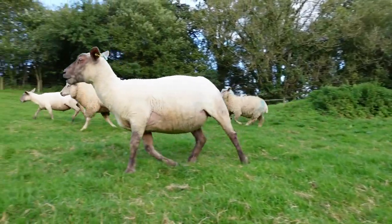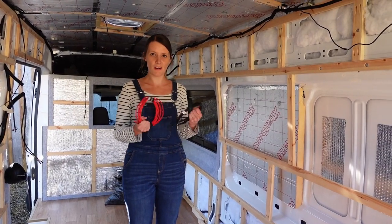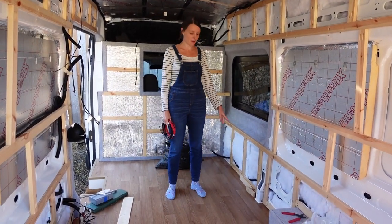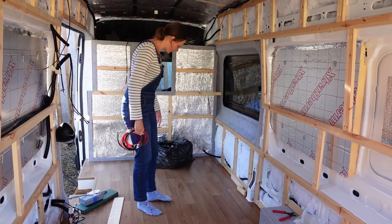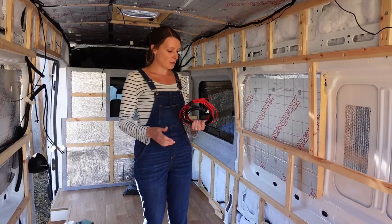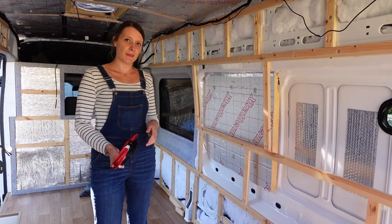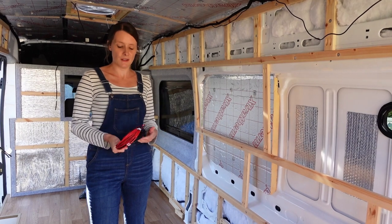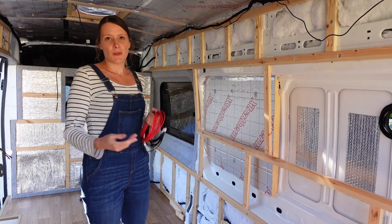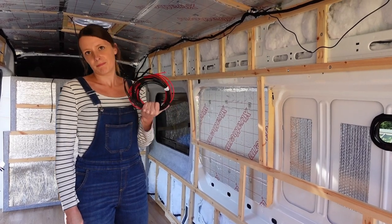Our next job is the wiring for the diesel heater. We think that's going to sit around here in the bottom of our kitchen cabinet, because the diesel tank is underneath the van around here. We're using 6mm squared cable for it — the reason is that when the heater starts up, the glow plug has to heat up and uses about 10 amps to do that. When it settles down it generally uses between one and four amps, so if it weren't for the startup draw we could get away with a much smaller wire.